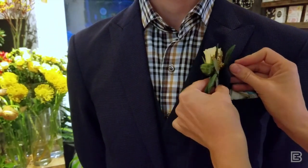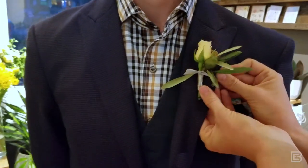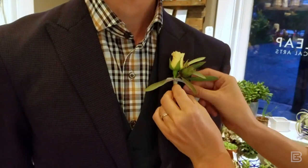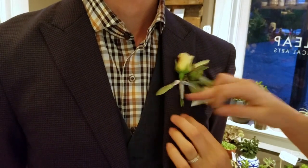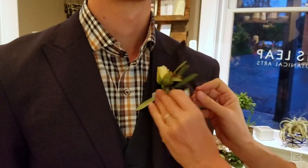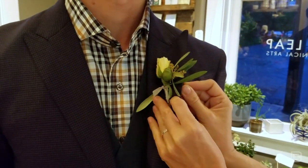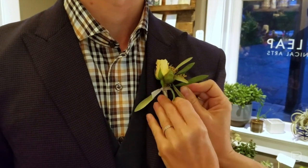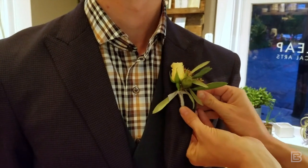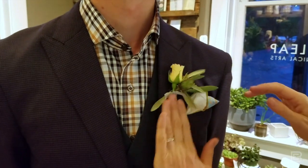So: fabric, catch the ribbon, and then back through the fabric. You really shouldn't be able to see the pin at all. Then I always do a second one just parallel — I'm going to go in right next to this in the back. Get the fabric, catch the ribbon, and then back through the fabric.